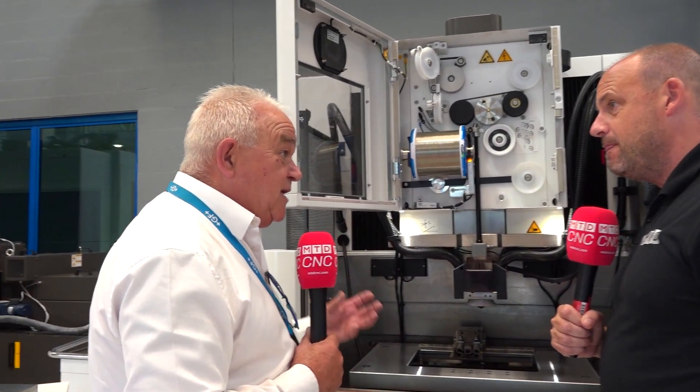ISPS is the Intelligent Spark Protection System — this helps prevent wire breaks and adapts to the real-time environment of the materials and thickness that you're cutting through. iWire is incorporated within ISPS, so in areas where the material is thinner we can slow down the wire, and where it's thicker we can speed it up. Generally, we are saving on average between 20 to 39% of wire consumption across different applications.